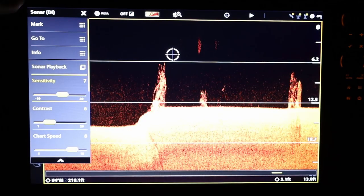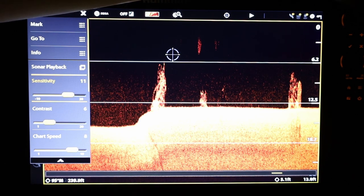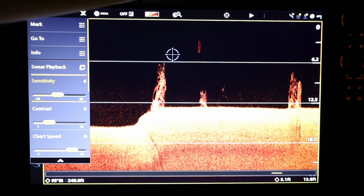The ability to separate contrast and sensitivity settings on Humminbird units is one of the main reasons why I went with Humminbird. This gives me even more control over my image so I can make sure that I don't miss anything that is below the boat.